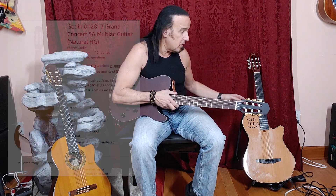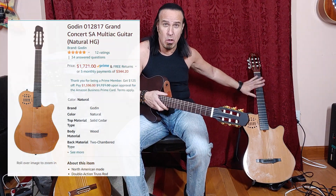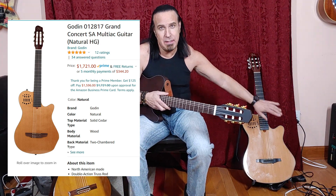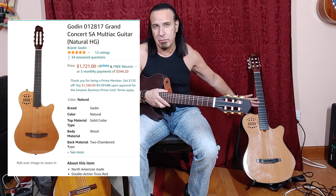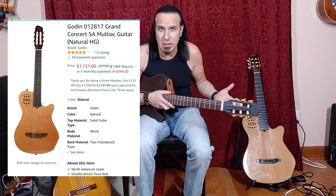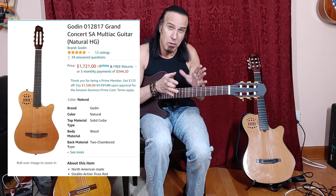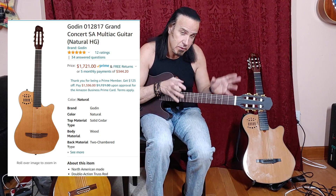The expensive guitar is the Godin Multi-Ac, which is a $1,700 guitar. It has the 13-pin connector, which really drives up the price, but that's great for using synthesizers while playing and having two separate levels — one for the guitar and one for the synthesizer.